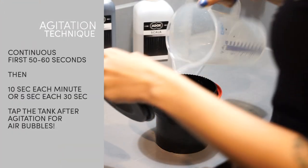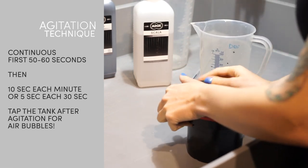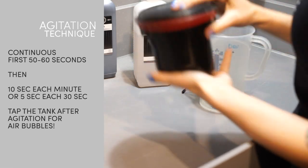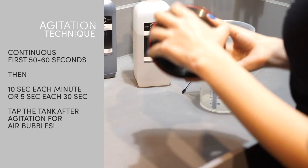The agitation technique is the following: continuous agitation for the first minute, then 10 seconds of agitation every minute, or 5 seconds every half minute for the remaining time. Don't forget to tap the tank to get rid of air bubbles.